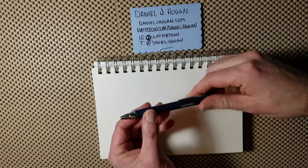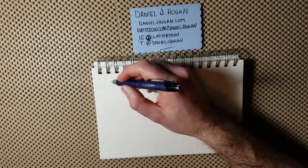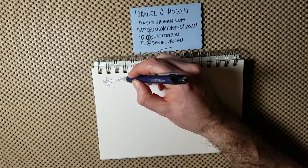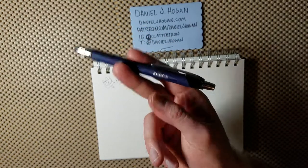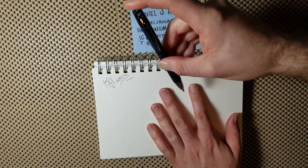The first pen I have here is a Uni-ball Jetstream. This is my everyday carry pen. It's the basic ballpoint but I like it a lot, it works really well — great for quick sketches, notes, and that sort of thing. If I have a pen on me anywhere that's not my drawing table, it's usually this pen. You can find them at most office supply places. I specifically use the 0.7 size, which is a little finer. I got these on Amazon.